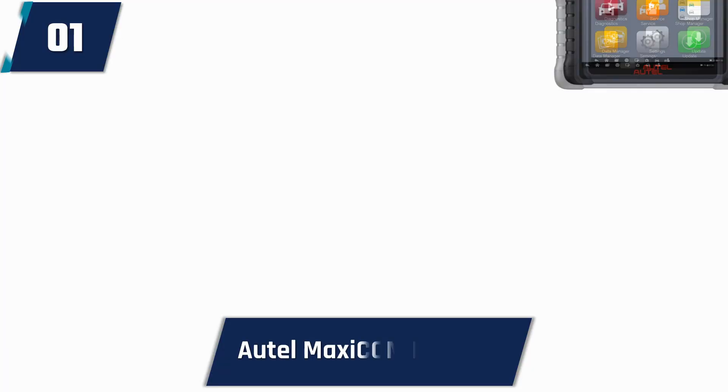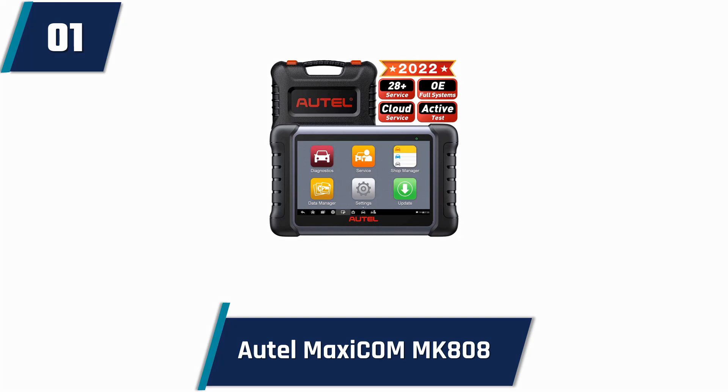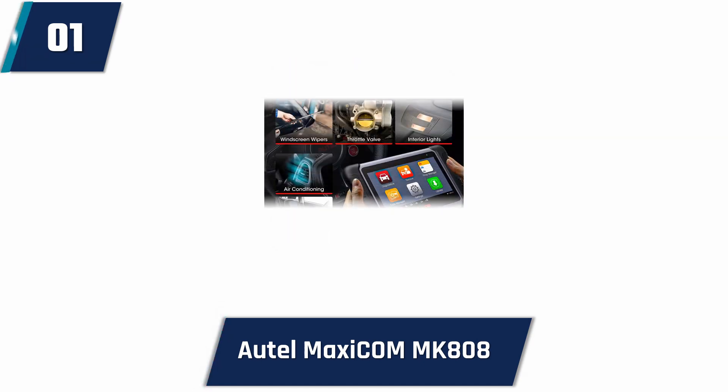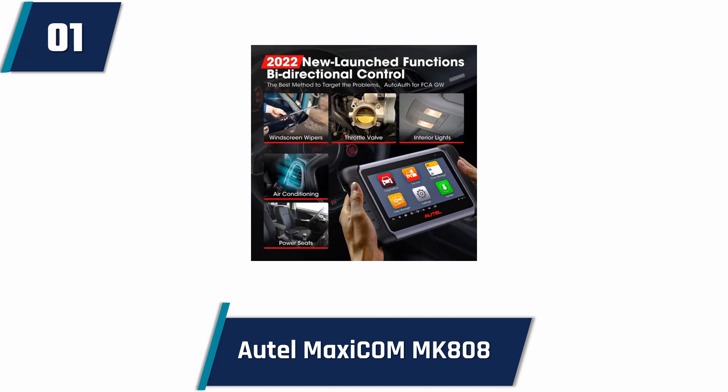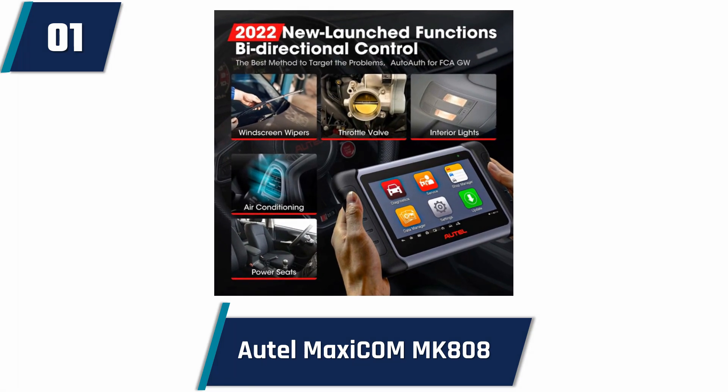Autel Maxicom MK808 OBD2 Car Diagnostic Scanner. You don't have to wait a long time to find the best OBD2 scanner at an affordable price. I am talking about the latest car diagnostic scanner by Autel, brought to you by the famous and dependable brand Autel. A battery powered source is used whose screen is 7 inches.